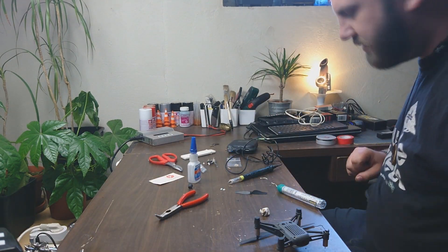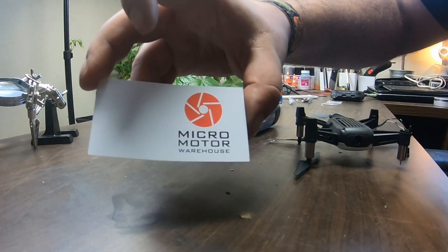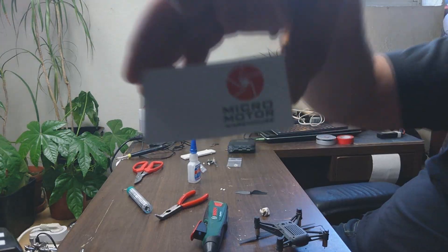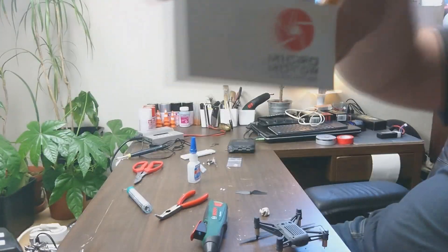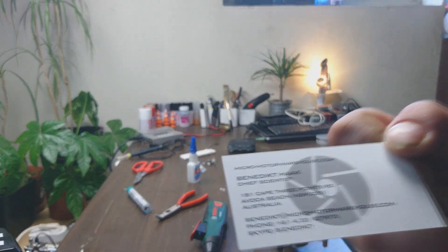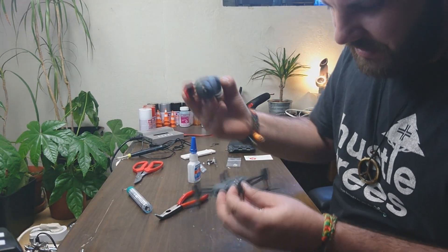I'm just gonna tape this one up so it won't get burned. By the way, I got my new motors at Micro Motor Warehouse. I'll show you here — you can pause right there if you want to see it.